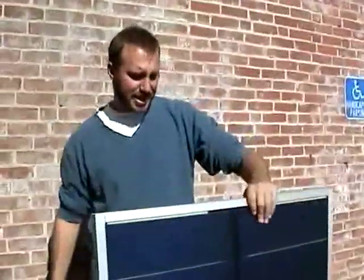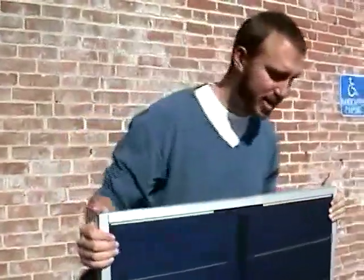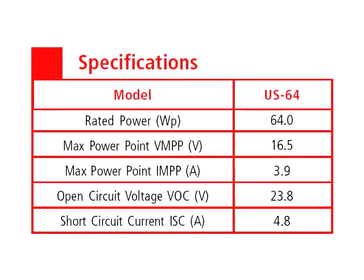So what we're going to do now is take a quick look at what the specs should be rated for this module, and then we're going to open the junction box and take a multimeter to it to see how it performs. The first measurement we're going to do, facing south, will be to test the voltage.